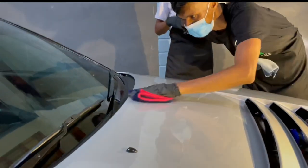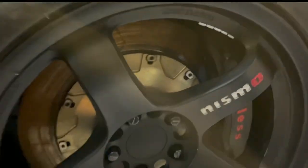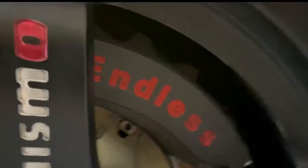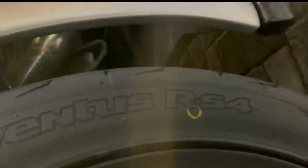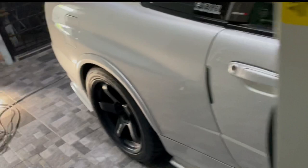So sambil-sambil tu diorang tengah buat kerja tu, aku review sikit-sikit kereta ni. Okay, macam korang tahu, kereta ni pakai rim Ismo. Lok pun Ismo, bersama aku kombinasikan dengan Endless Monoblock. Ni Endless Monoblock guys, brake ni memang padu. So tire aku pakai Hankook, aku pakai Ventus RS4. Size aku pakai 285/35/18 depan belakang sama.